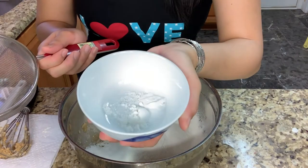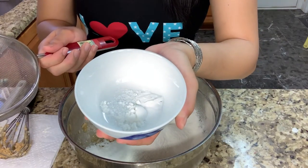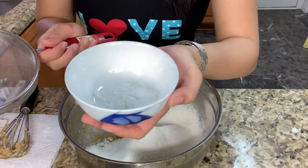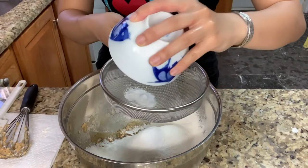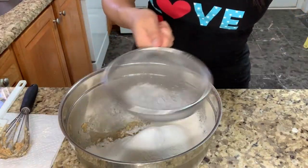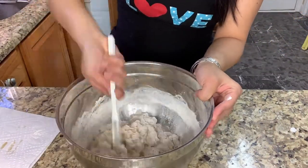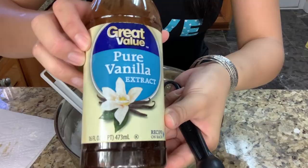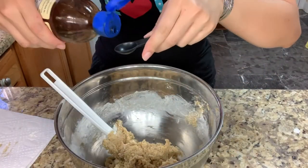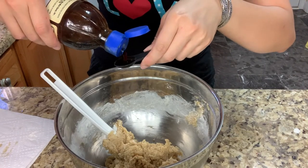Now I'm gonna add a half teaspoon of baking powder, a half teaspoon of baking soda, and one teaspoon of salt, sifted. I almost forgot — make sure to put a half teaspoon of vanilla into the bowl too.